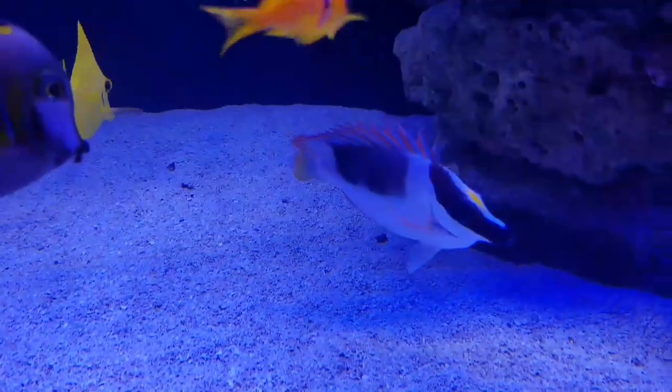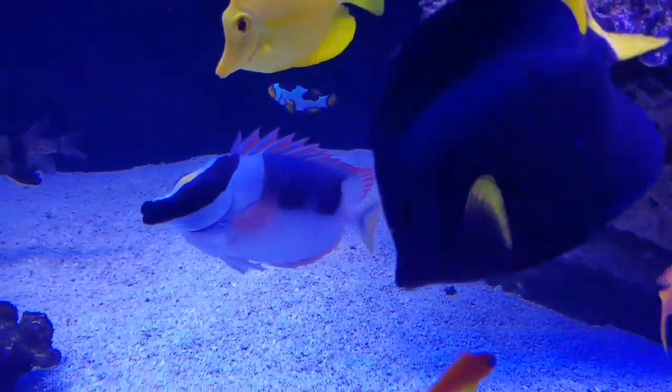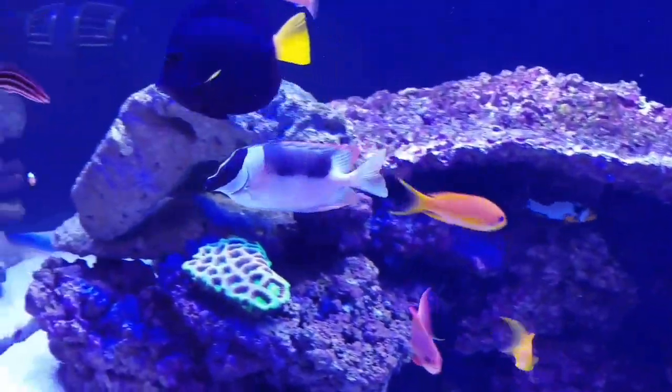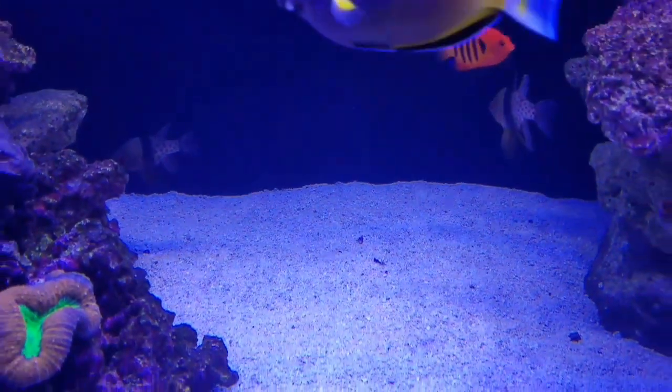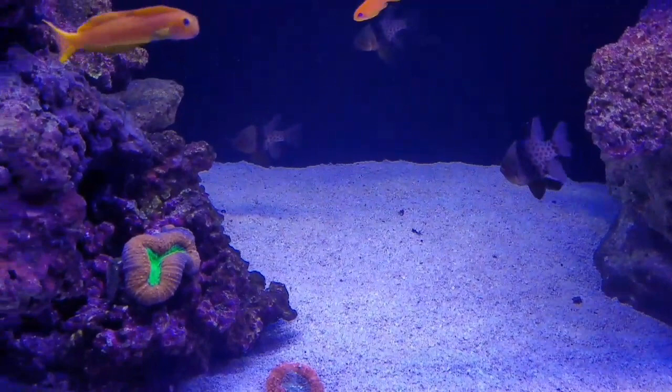One fish I'm going to have to get rid of is this Magnificent Foxface. He has pretty much decimated my GSP — Green Star Polyp — that I had right in the middle. So I took it out and I'm putting it back in my quarantine to let it grow back again.